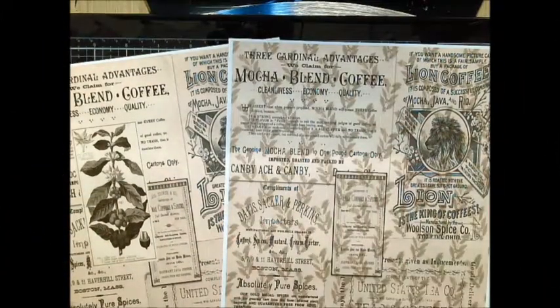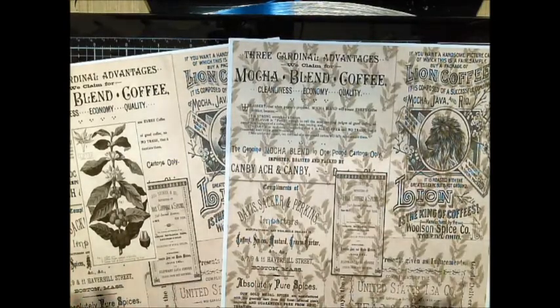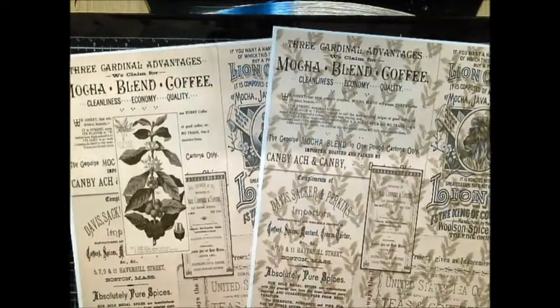Hi everyone, this is Jeannie Ellis, also known as Scrapbooking Mamaw, and today I'm going to do a project for you using digital papers from Tailor-Made Cards for You. In the description box you'll find a link to the shop, plus a code on her blog that will give you a discount on your purchase from Tailor-Made Cards for You.